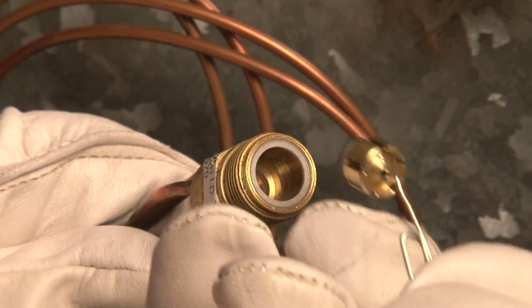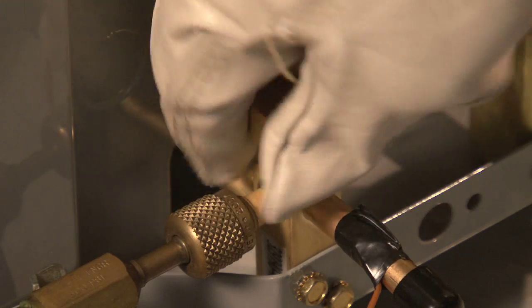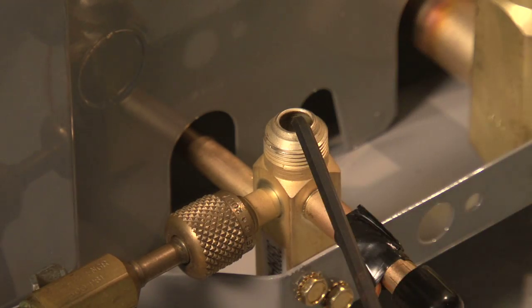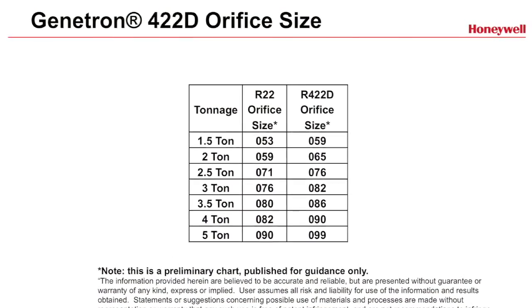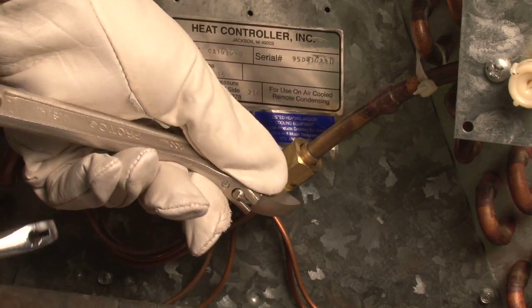In most cases, you just need to replace the orifice tube. Either recover the refrigerant or pump the system down to isolate the refrigerant charge in the condensing unit. Refer to the chart and replace the orifice if necessary. Replace the retaining nut. Pressurize with nitrogen and check for leaks.